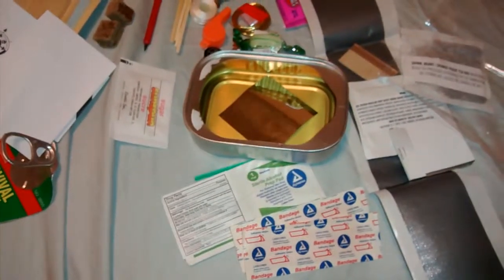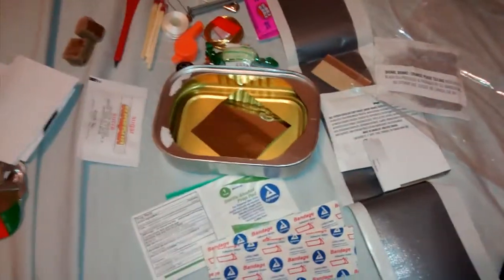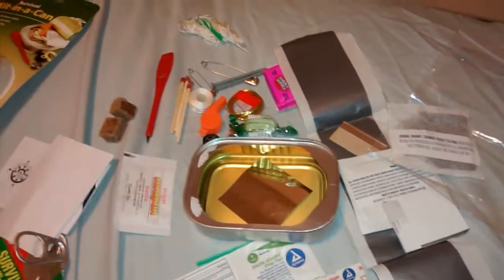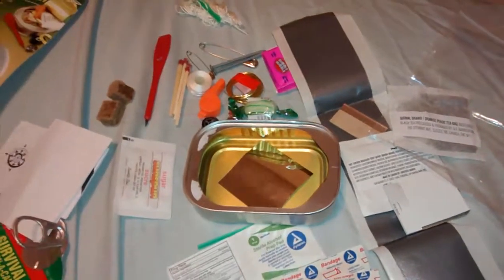So, after doing this review and the Whistle Creek review, I would have to say out of the two, I would recommend the Coughlin's Survival Kit in a can. Twice the price, but for what you get, I think it's worth it. If you're too lazy to do one yourself, these are fine — this is the one I would recommend getting.